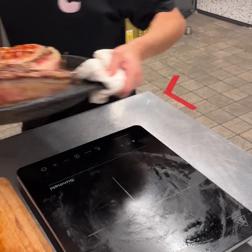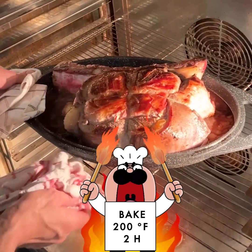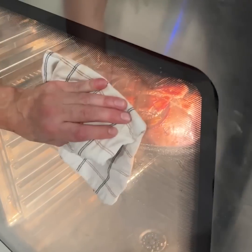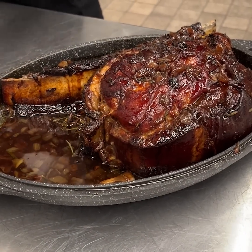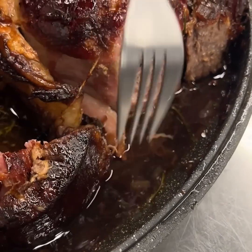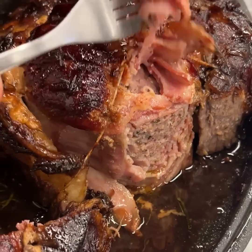We're going to put this in for two hours, check it, and we'll be right back. Back from the oven, y'all — check that beauty out. Let's go ahead and dig in. Nice, put that to the side and look at that — perfectly tender.